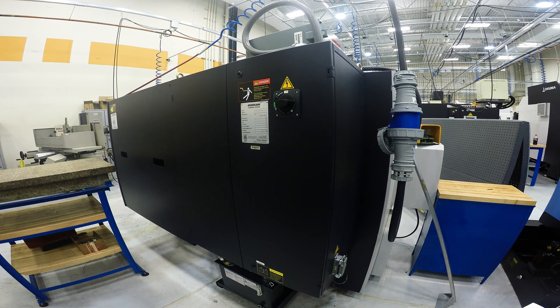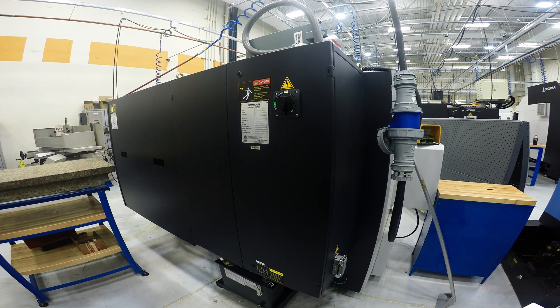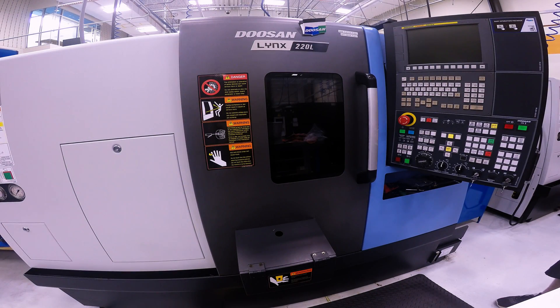The first thing we need to do when running our Doosan Lynx 220 is turn on the main switch in the back. When you turn the switch vertical, the machine will be on. Once the main power switch is on, go to the control and push the green Doosan on button to turn on the control.